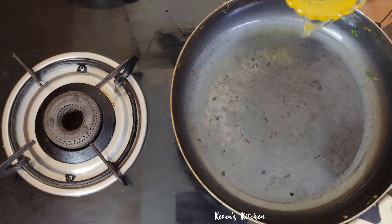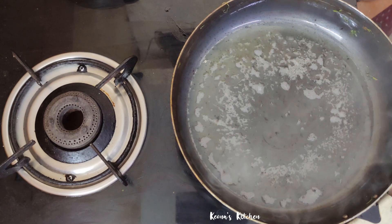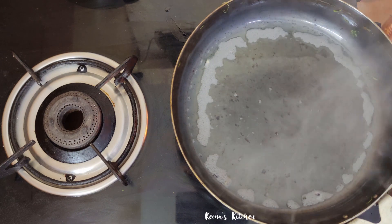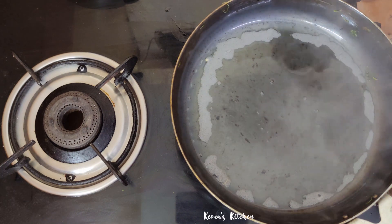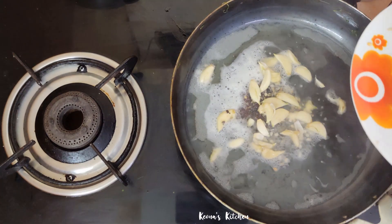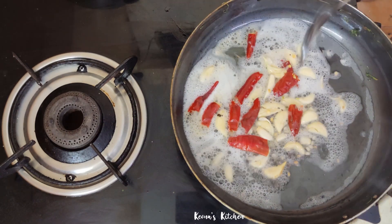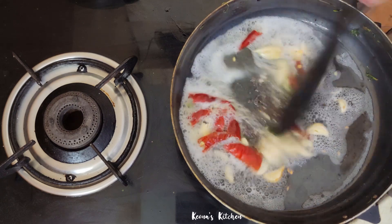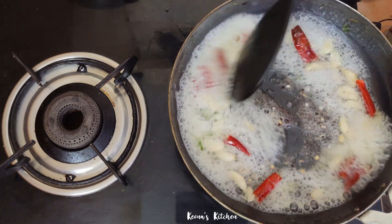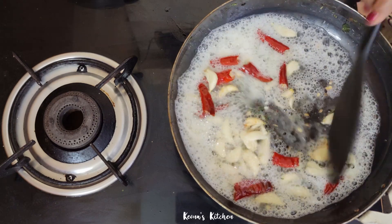Let's mix it together. Once put it in a pan, let's mix it together and apply it to the pan. I am going to put it in the middle of the pan.